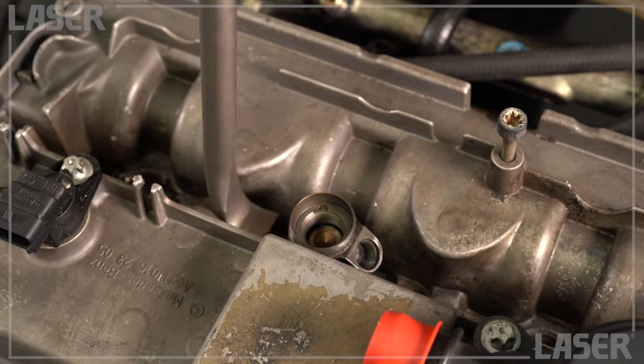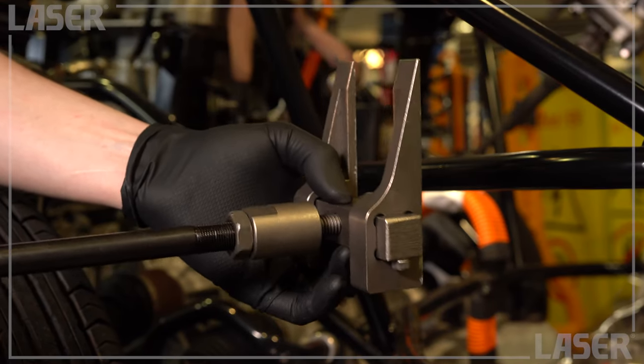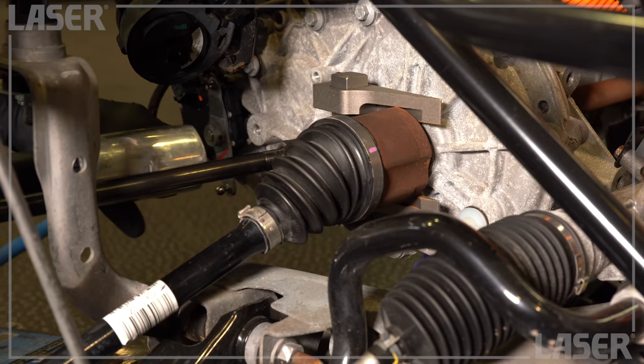Remember these seized injectors? A few seconds with the air hammer puller and they're seized no more. Got a jammed drive shaft? Fear not — the kit has you covered with the drive shaft puller attachment.